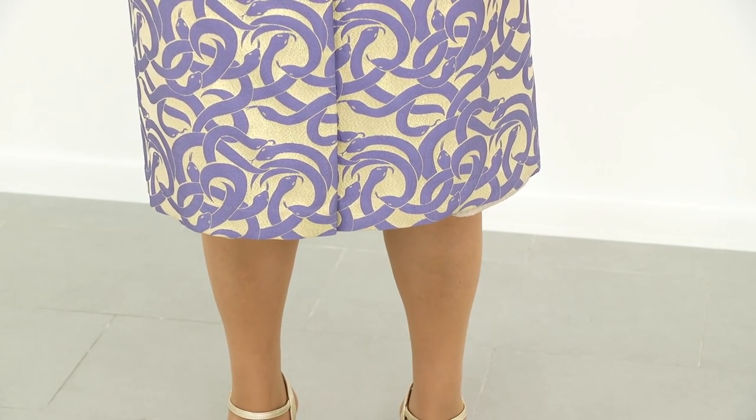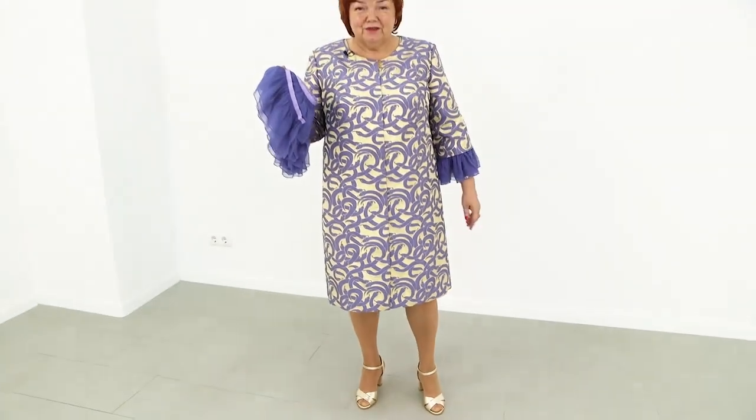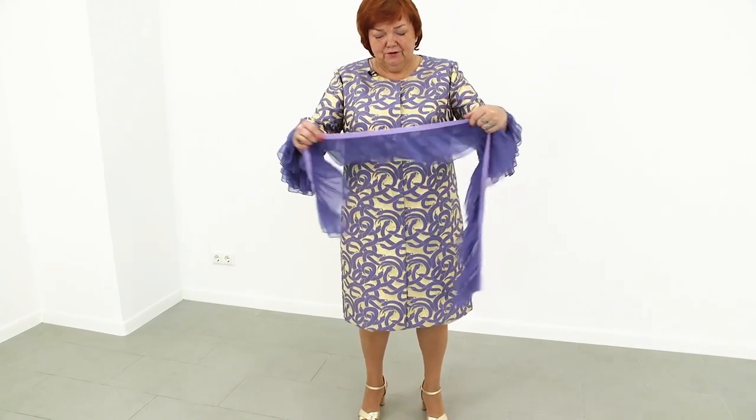My coat reminds me of a shampoo bottle — you know what I mean? Two in one, shampoo and conditioner. My coat is just like that: two in one. You saw how it looks with the flounces attached. Now I want to show you how it looks without them.